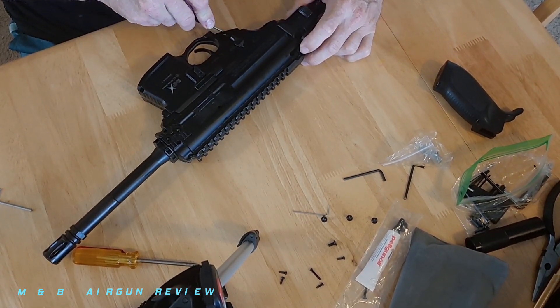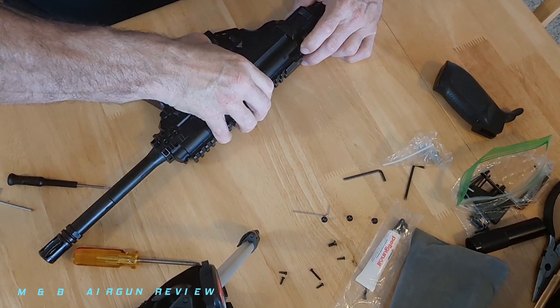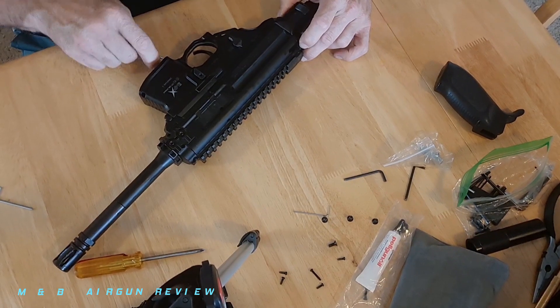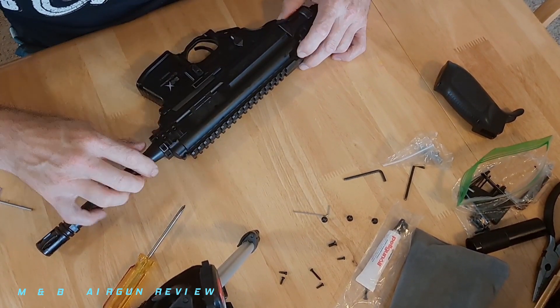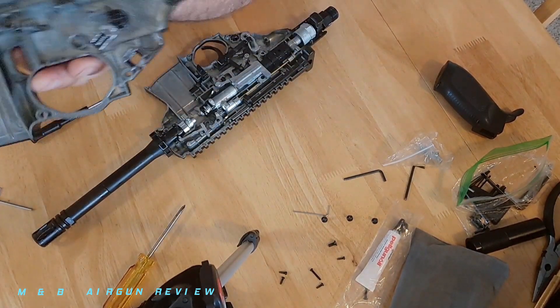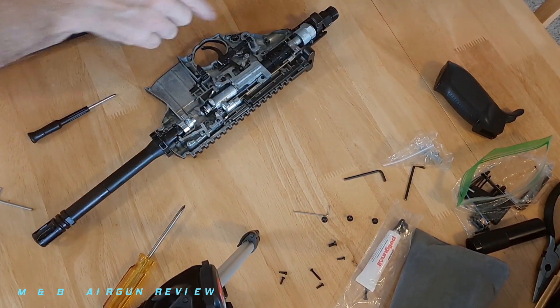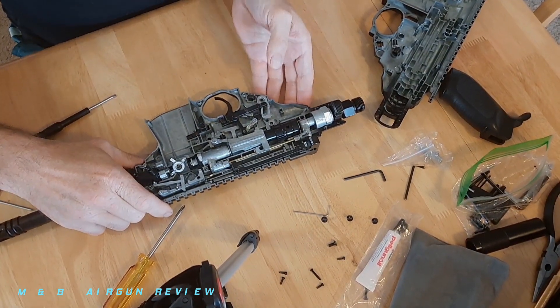We're going to pull back this charging handle a little bit and get in by the handle — just work it slow. It should come off fairly easily. When it starts to come, we're going to lift it straight up, because there are mechanisms held into place. Try to lift it straight up. There we go — just like so. And I'm going to turn this over to show you. This is your safe and semi function switch on one side that operates the other side also.